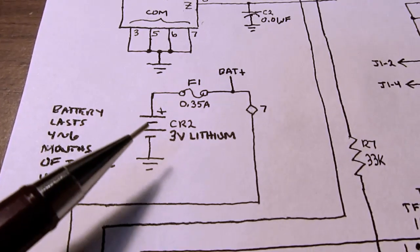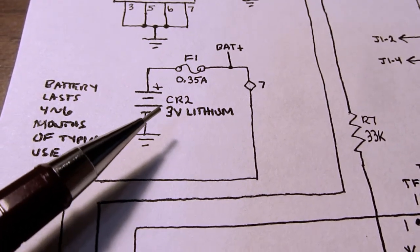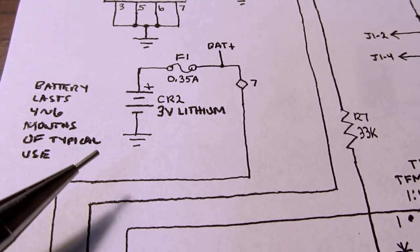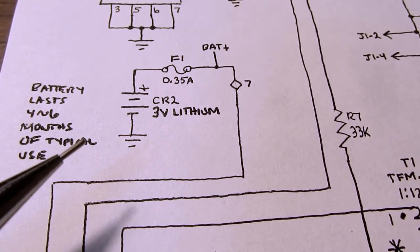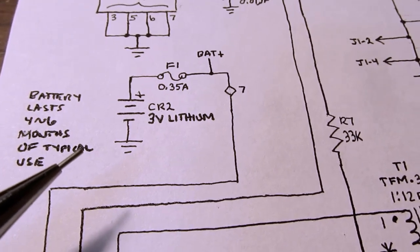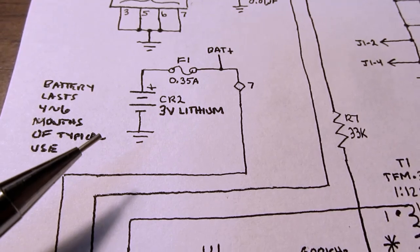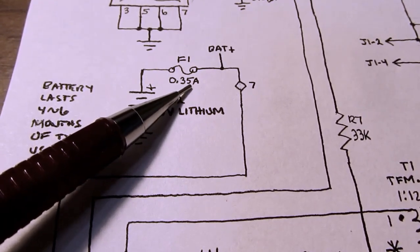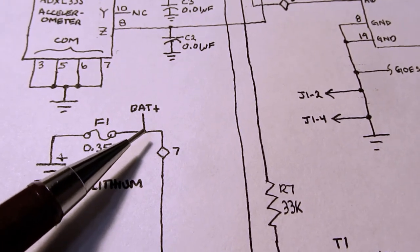Starting with the power supply: the watch is powered by a CR2 lithium battery which produces 3 volts nominally. The specifications say the battery will last between 4 and 6 months of typical use, though it should last longer if not used frequently. The majority of power consumed is when it's actually displaying the time. If it's just sitting statically keeping track of time but not displaying, maybe I'll get a year out of a battery. The battery is fused by a 0.35-amp fuse, and on my schematic I'm calling that BAT plus.